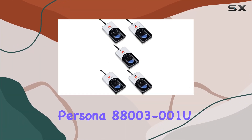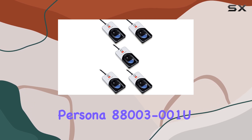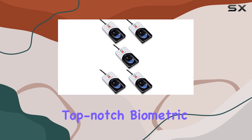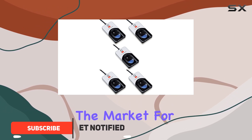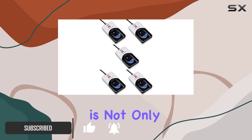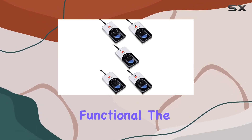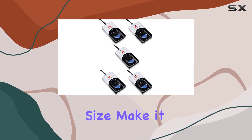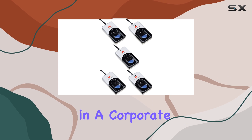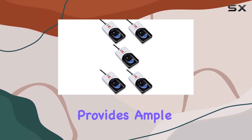The Digital Persona 8800-3-001 U4500 reader is a top-notch biometric scanner that stands out in the market for several reasons. First and foremost, its sleek design is not only aesthetically pleasing but also highly functional. The round shape and compact size make it an ideal fit for any desk setup, whether in a corporate office or a home environment. The 70-inch cable provides ample length.